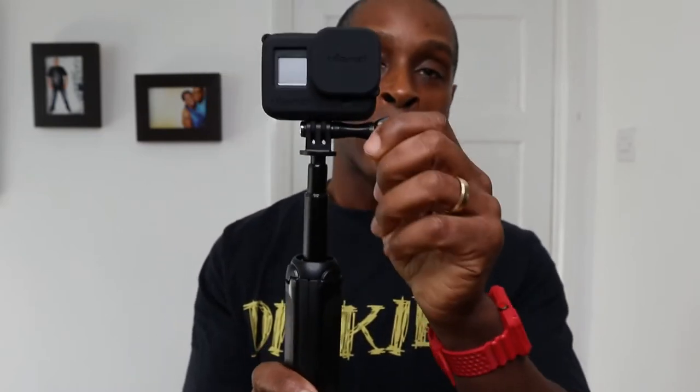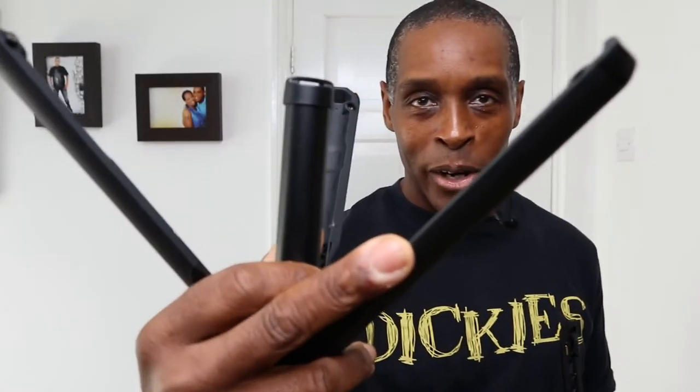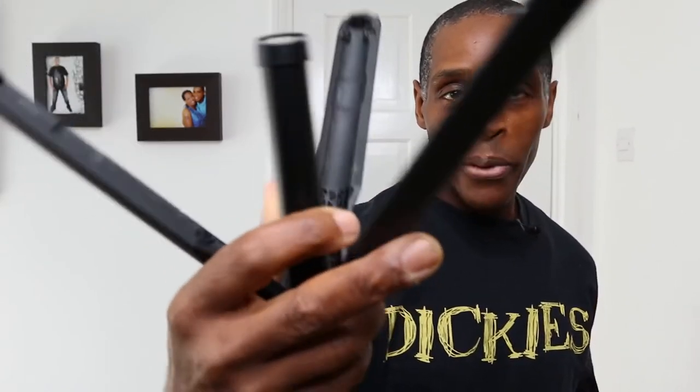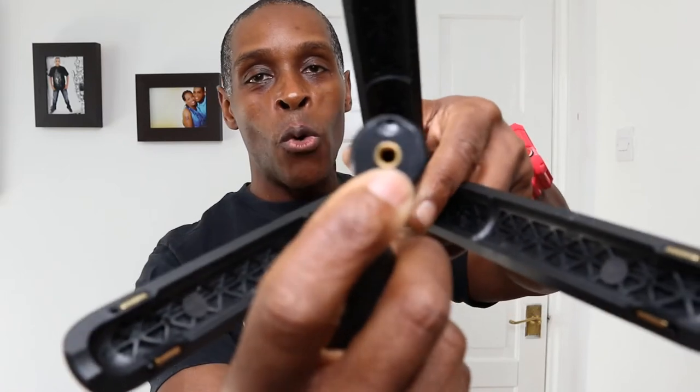You also get a thumb screw with the Trident Pro, along with the phone holder and the pouch, as I showed earlier. Looking at the bottom of these when the legs are splayed out — it's a bit difficult to see — but on the Fusion Grip there's a small loop at the top to fix a lanyard on. On the Trident Pro there is a small hole for a lanyard.